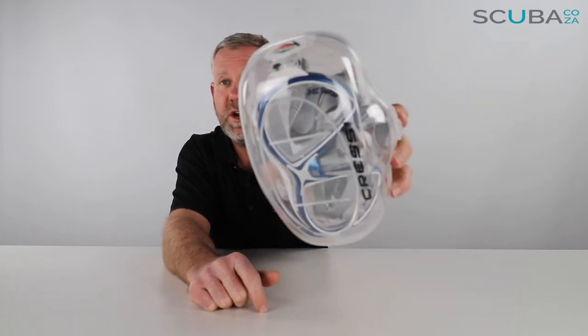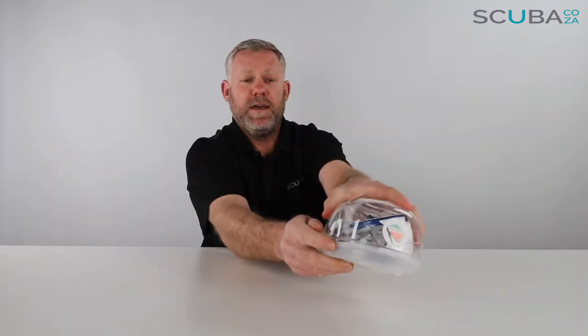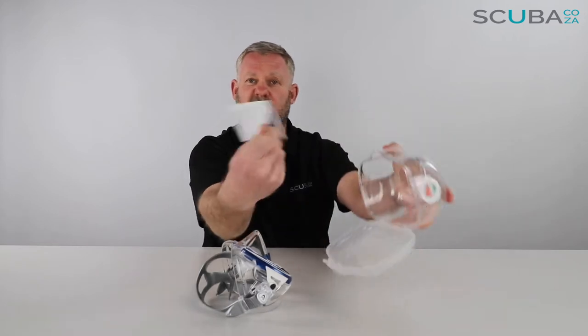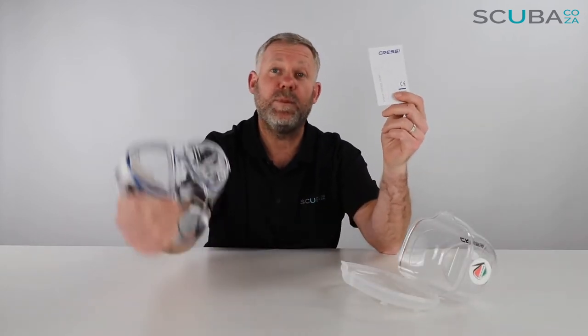So let's dive on in to check it out. First off, it comes in this really awesome Cressi clip-open box. You've got your box, and you've got an instruction manual — it's important you read your instruction manual beginning to end so you fully understand the complete workings of your Cressi Crystal Air Mask. I read that earlier, so let's put this aside and hang on to it.